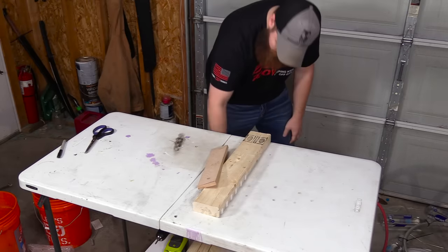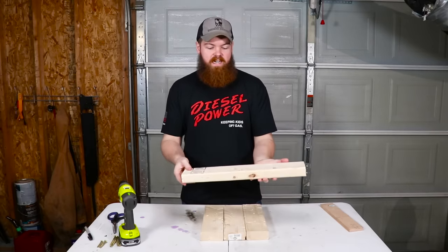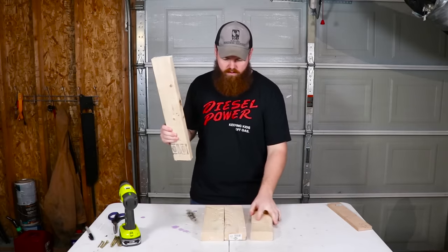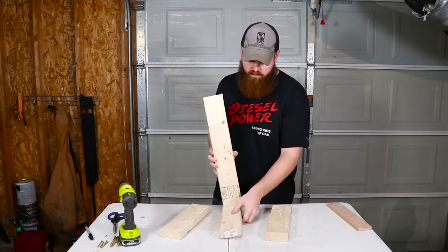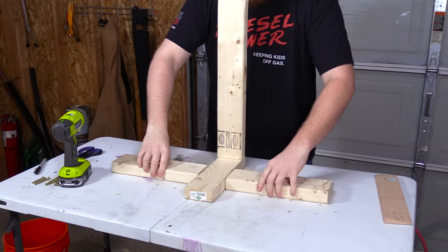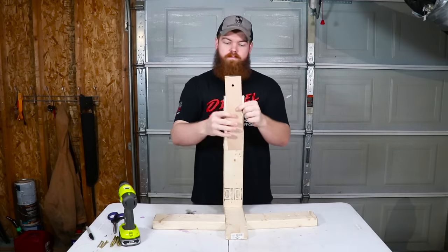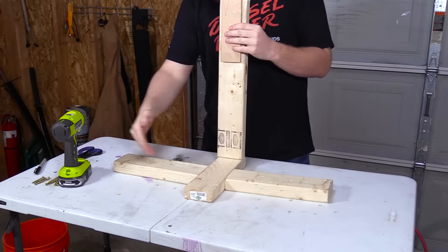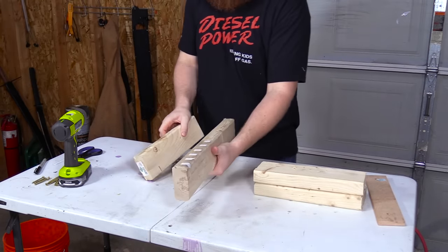For the stand, we need one long 2x4, a small piece of wood, and three shorter pieces. The long piece gets screwed to the base piece, then two of the short pieces go on either side for stability, and the third piece has a hole drilled in it for the axle of the bicycle rim. Since I have these pieces, the stand won't go side to side and won't fall forward. Let's screw these together.